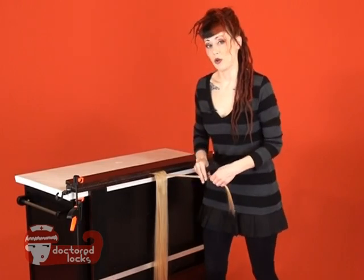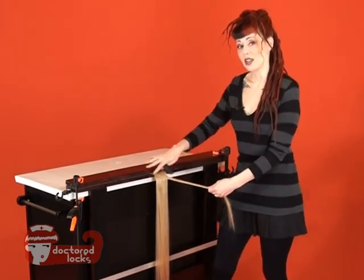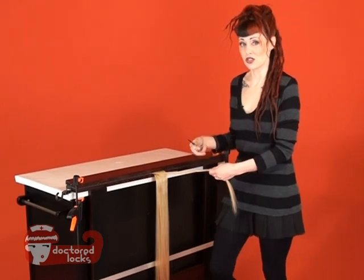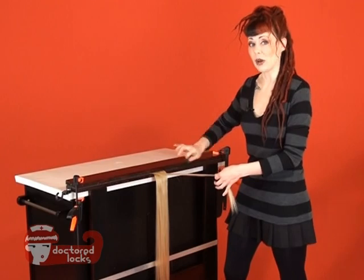The secret to backcombing is that the hair actually backcombs from the ends. Since there aren't any ends in your upper region of the hair, you need to actually push those tips up into the roots so that it starts to create those nice tangles. The way that you do that is you start out with big sweeping motions with your backcombing.